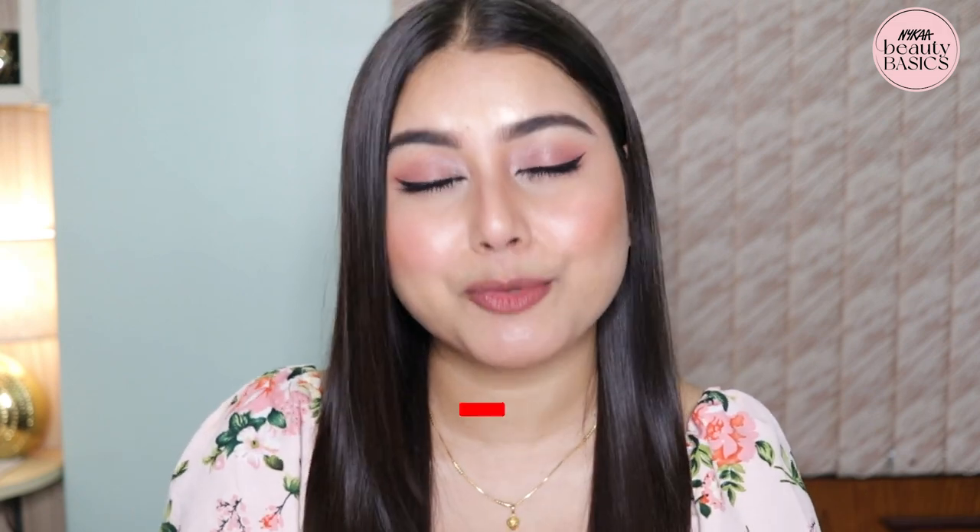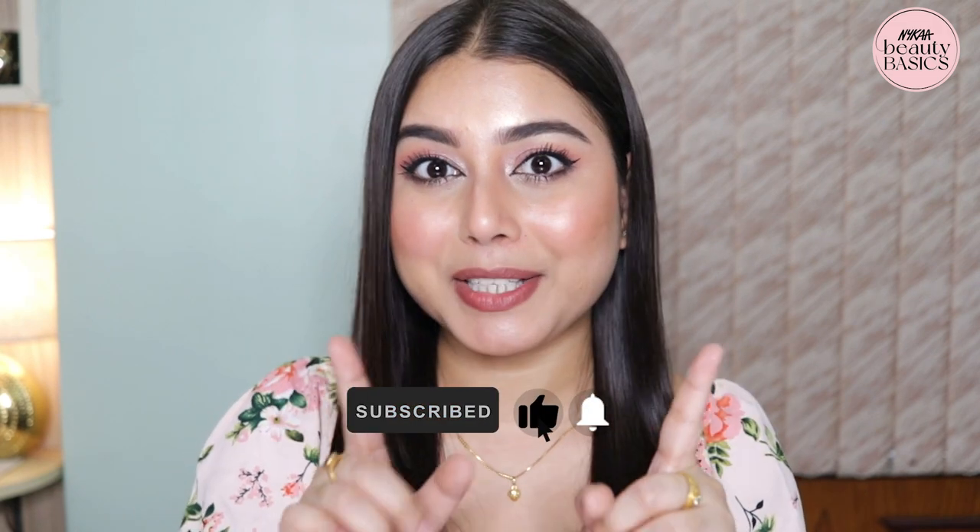So yeah guys, that was it for today's video. I hope you liked this video and found it helpful. I hope you learned a lot of things about primers, different types of primers, and which primer would work best for your skin type. Don't forget to like, share, and subscribe to Nykaa TV, and I will see you next time!